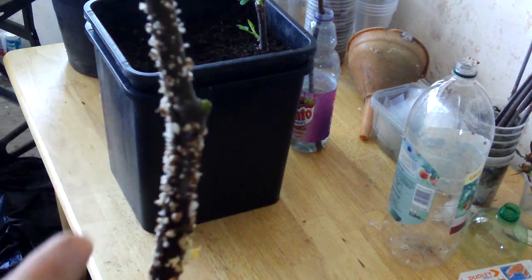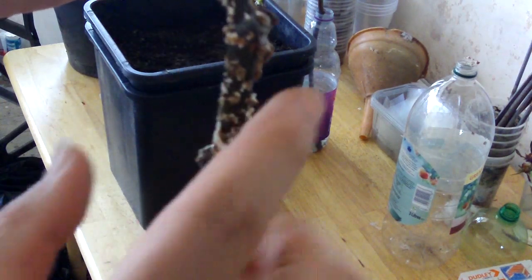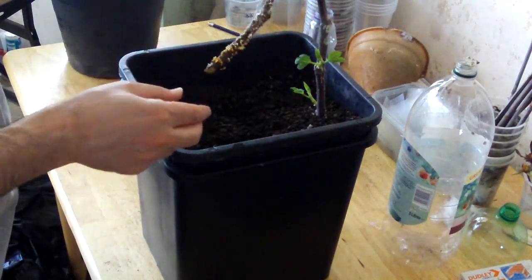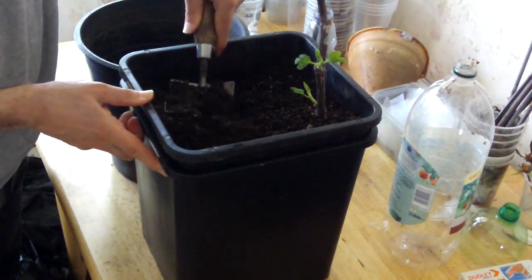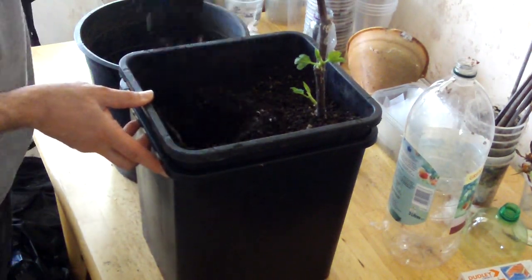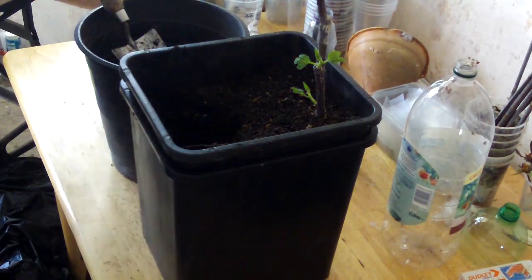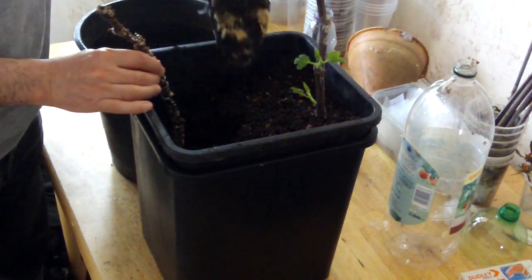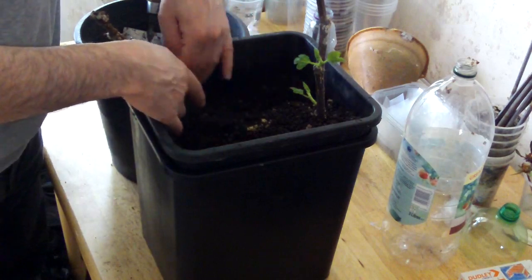I could plant the cutting upside down and I have done cuttings like this in the past — it's not of any consequence. The fig tree will always right itself and grow normally; it's just that it'll have an odd base. However, this cutting is so young and will grow new buds, so I'm just going to bury this bud and keep this cutting right side up. This makes two successes out of two.